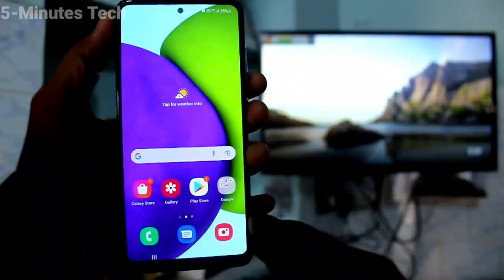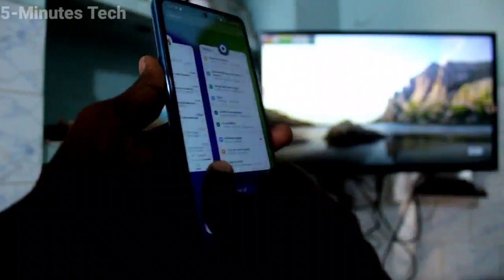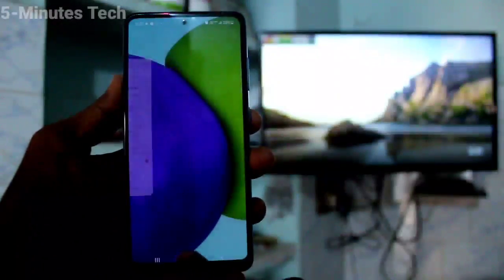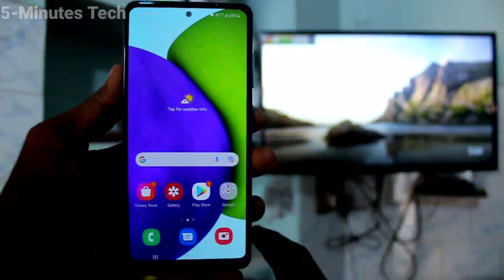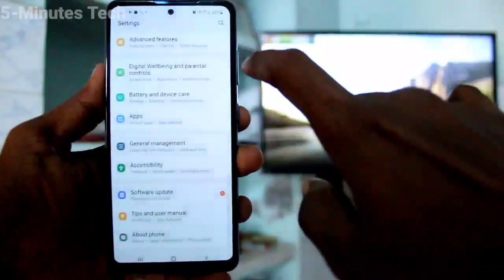Hi friends, this is Famous YouTube Channel. Here is the Samsung Galaxy A52 smartphone. In this video you will learn how you can do screen mirroring on your Samsung Galaxy A52 with any Android TV.